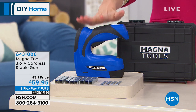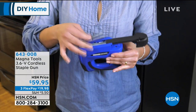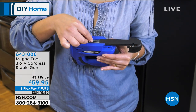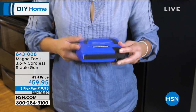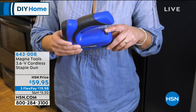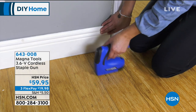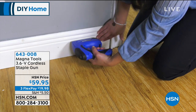It takes the standard staples, the longer staples, and it even takes T nails. You're getting 800 staples and 200 nails included. The best part is $59.95, with three value flexible payments for you at just $19 and change.